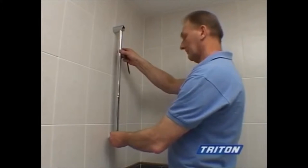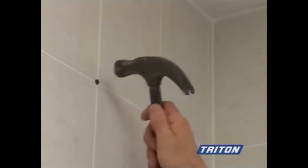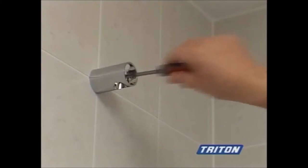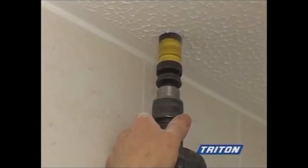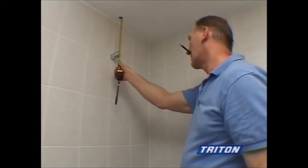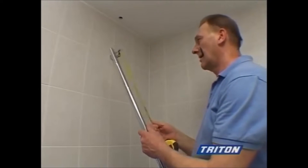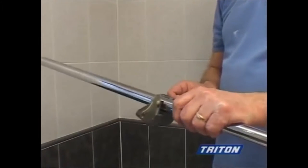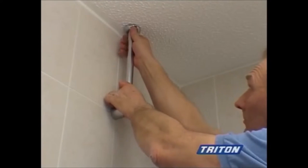Offer up the riser rail with the brackets in place. Mark, position and fasten the top bracket. Mark out the entry point in the ceiling and drill the hole. Measure the riser rail to the required length, depending on ceiling height and depth of joists in the loft. The rail can be up to 1.6 metres in length. Cut the rail to length using suitable pipe cutters.